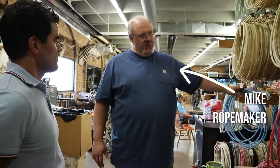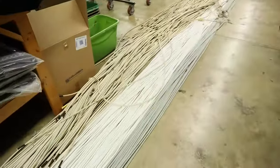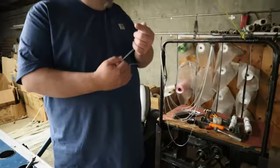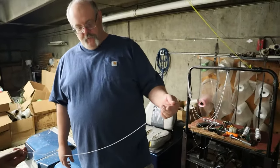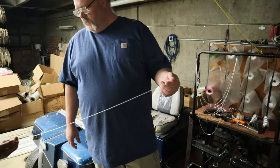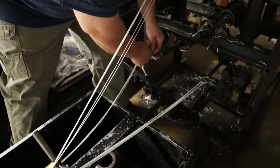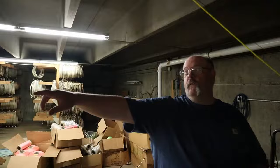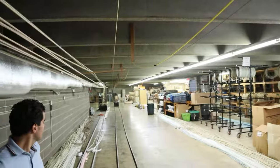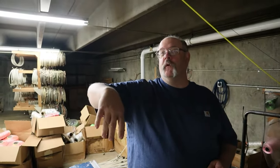Mike, a rope maker at King Ropes, took us down into the basement of their store on Main Street to show us exactly how it's done. I start with a thread — that's a nylon polyester thread. There's a couple strands of nylon in there and a strand of polyester. I start with seven of those, double them over. There'll be 14 in each one of the three strands. When it's finished, it's going to be a 45-foot-long rope, but it takes 72 feet of material to build a 45-foot-long rope.